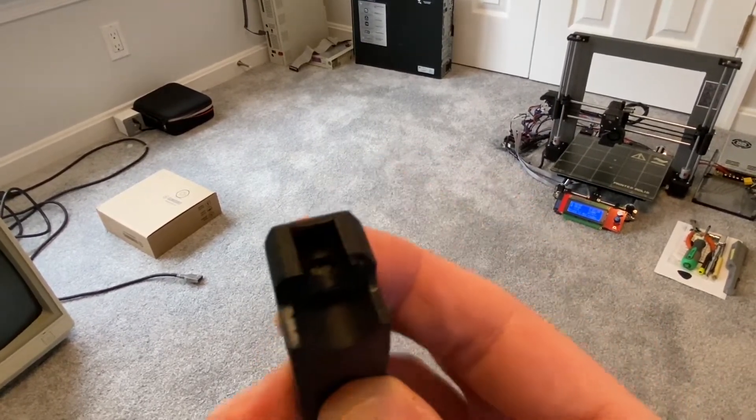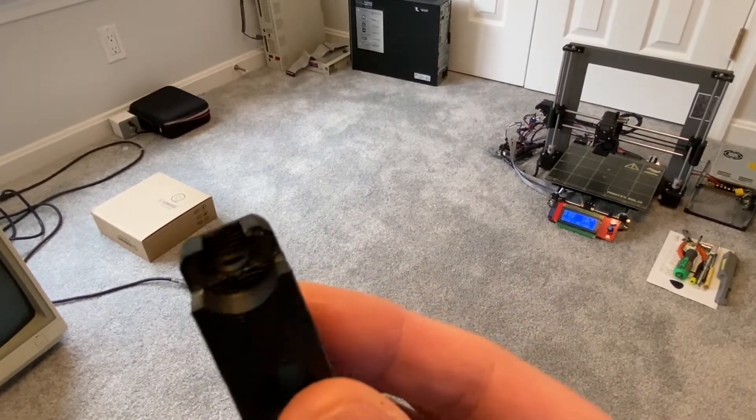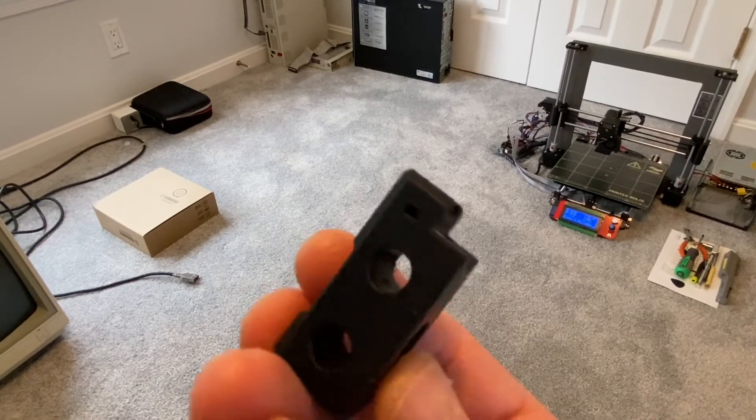I'm sorry about the lighting here, but I figured: if I'm going to print all the parts for this thing myself, they may as well be perfect.